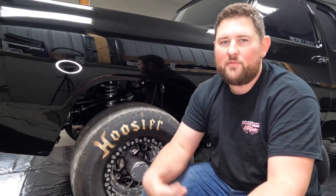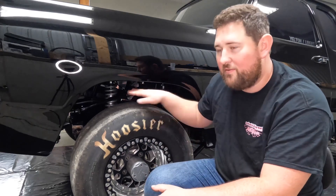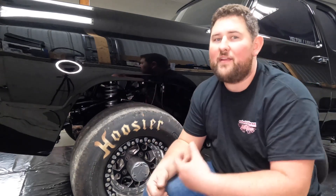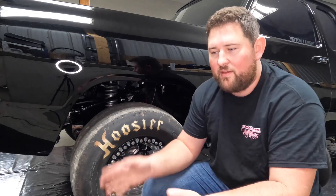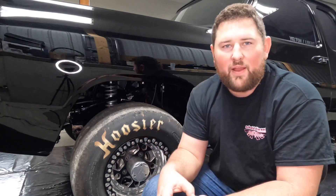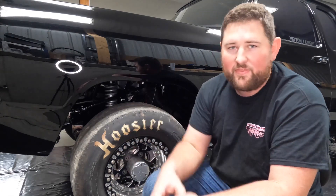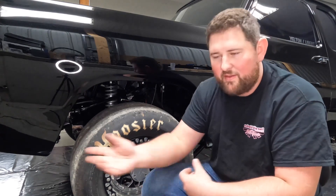So when you guys are ordering a set of wheels, try to get wheels with as much backspace as possible. Get that wheel tucked in as far as you can inside the body as opposed to sticking out. That's really going to help with scrub radius. And this by itself isn't going to make or break how your truck performs, but when you stack this with the caster, the toe, and the pinion angle — all the things we've been talking about — and try to make all of those as good as you can, that's when you're going to make noticeable changes in the performance of your four-wheel drive truck.